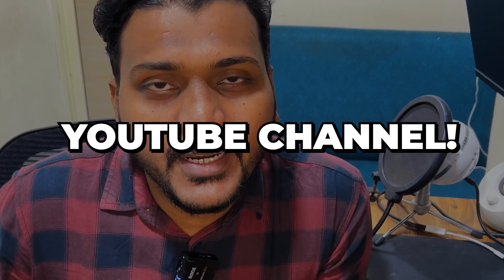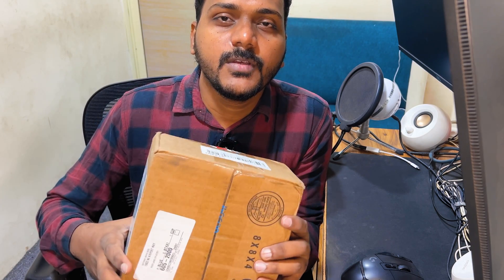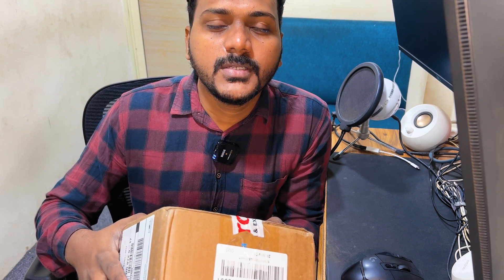Hello everyone, welcome to my YouTube channel Tech Talk and Tech Unbox. In today's video we will unbox a new UXG Light, and later on we will set it up for the very first time on a Cloud Key controller. Then we will migrate the UXG Light from a Cloud Key controller to a Hostify controller.